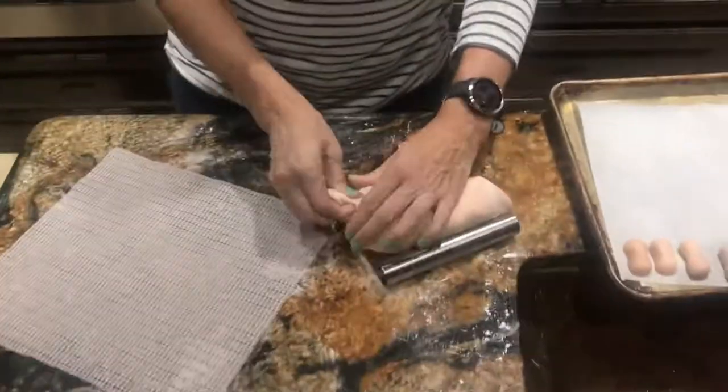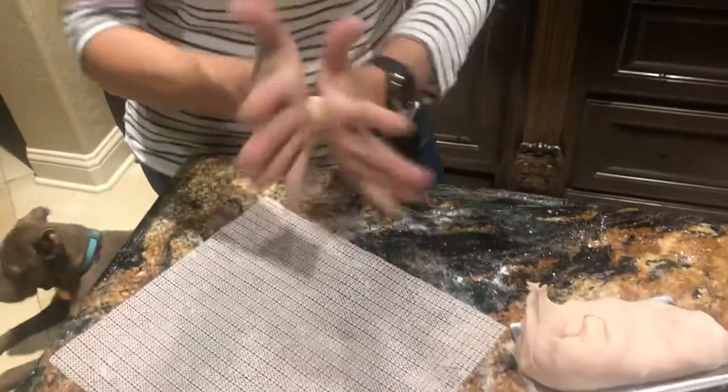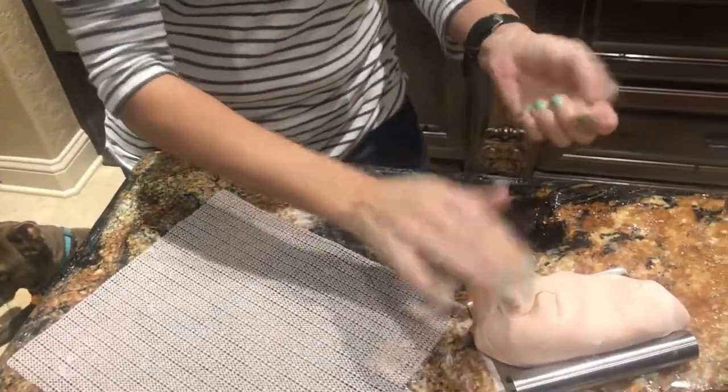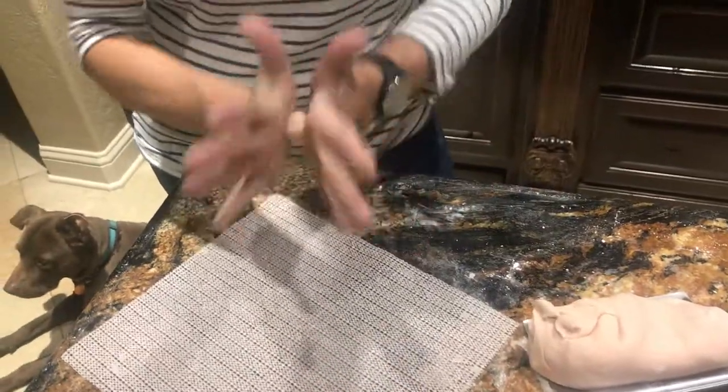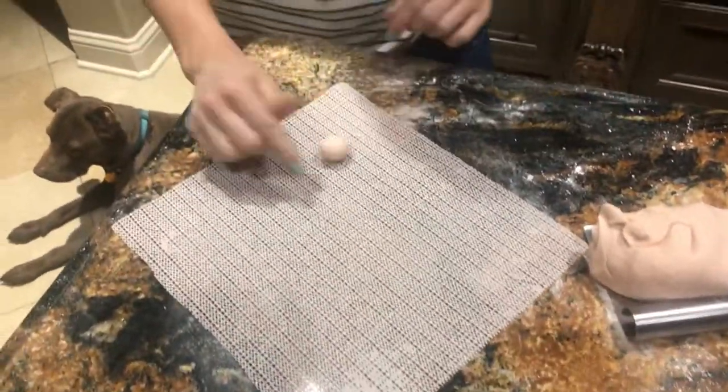We can roll these out quickly. Start with some peanut-colored fondant. I used some light brown and some copper color to make this color. I just kind of eyeball it. No two peanuts are the same, so none of my two peanuts will be the same. Pop it here on this nonstick mat.